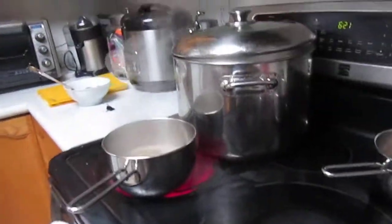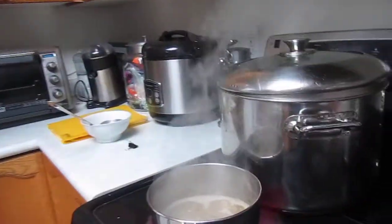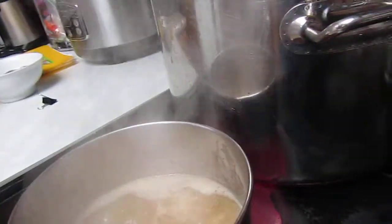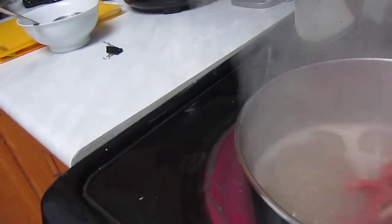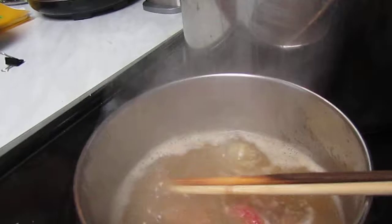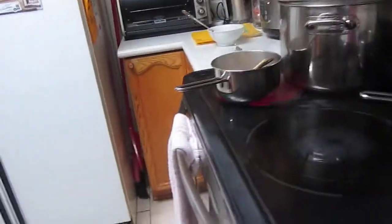So basically, you don't have to leave it in there very long. I'll just take some of the sliced beef that I've got, and now that it's boiling, put a little bit in. It's almost like you just have to dip it and then take it back out, and it's ready.